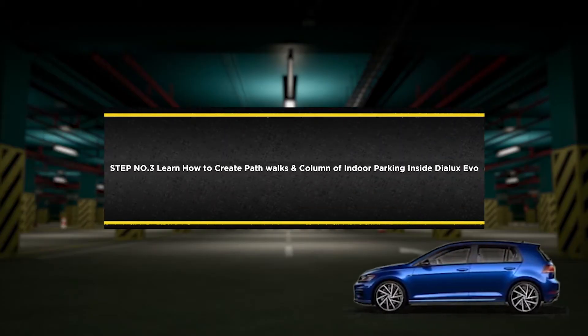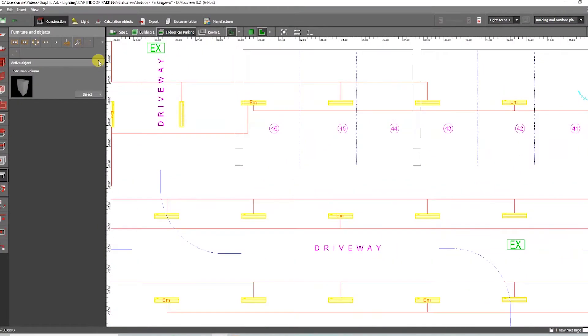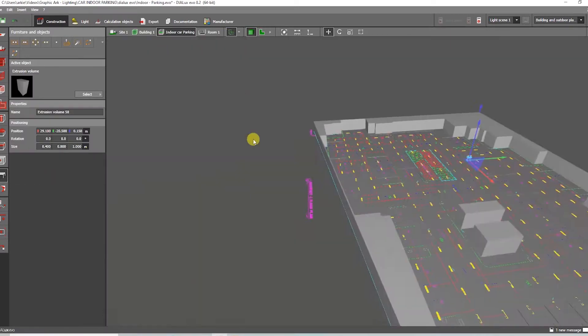Step number three: learn how to create pathwalks and columns of indoor parking inside DIALux Evo. We're going to make pathwalks and columns, so go to Furniture & Objects and look for Extrusion Body.